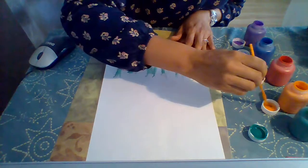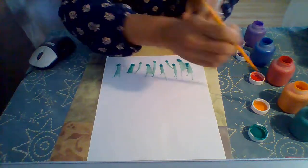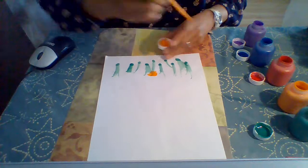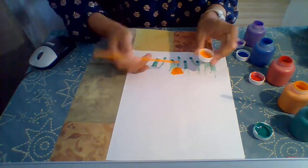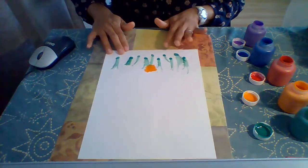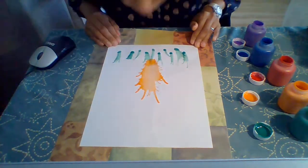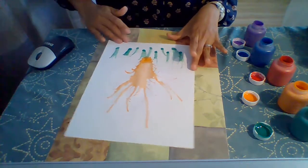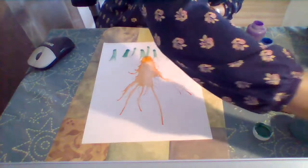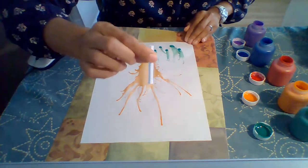Some other things we can try — I'm gonna grab some orange, or any color you like, and I want to put a good amount of paint right here in the middle. Now I'm gonna see if I can make a really long line. I'm trying to blow and direct this paint in different directions. What you can do is you can grab a straw — I cut it so that it's short, which will be easier for your child to utilize.